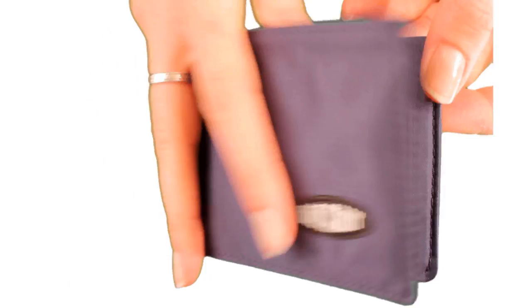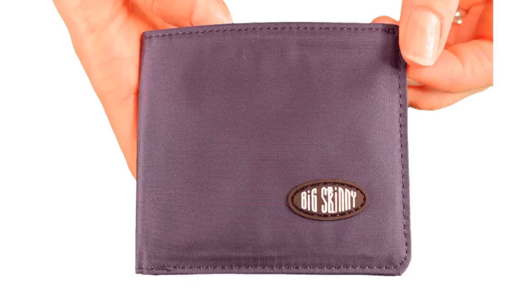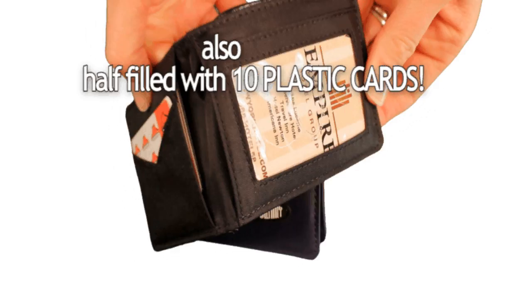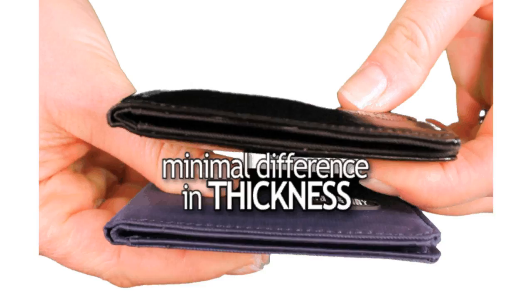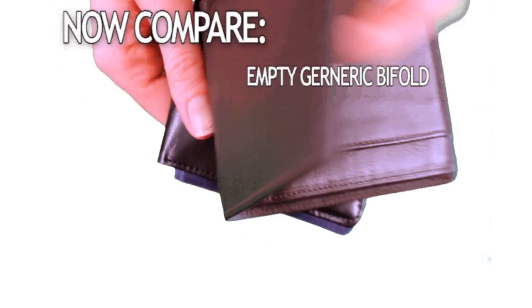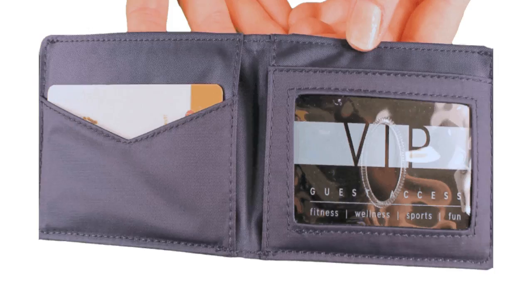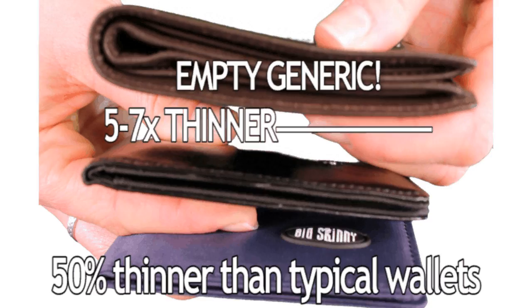Here's our nylon compact sport bifold half filled with 10 credit cards, and here's our leather version also half filled with 10 credit cards. As you can see, there's minimal difference in thickness between the two. Now compare the two to an empty generic leather bifold. The generic model is thicker than our compact sport wallet and it has nothing in it. Our wallets are 5 to 7 times thinner and ultimately 50% thinner than typical wallets.